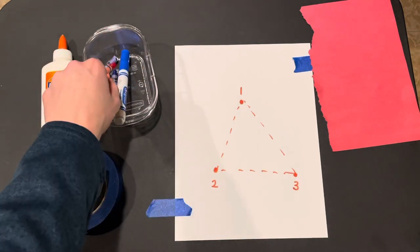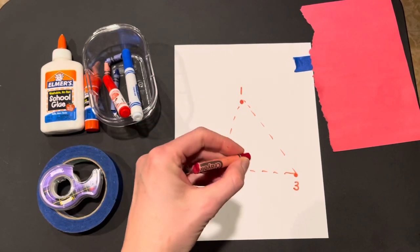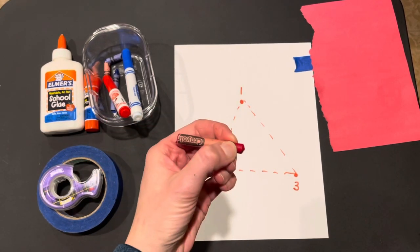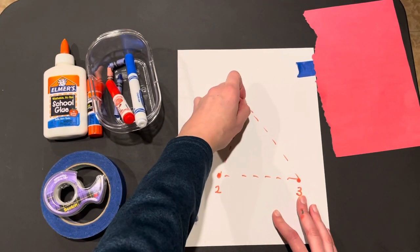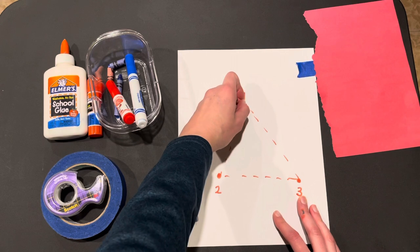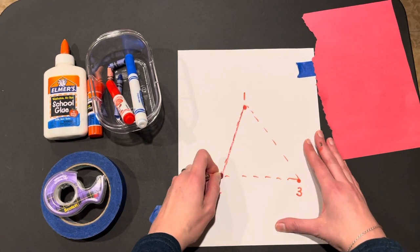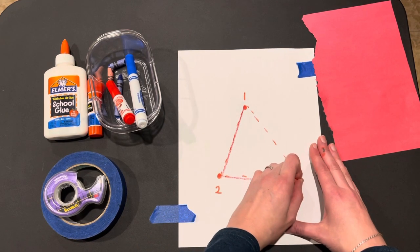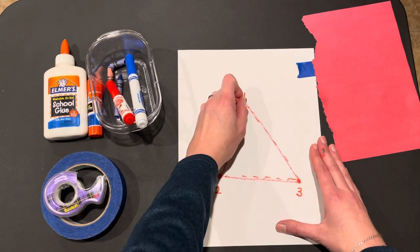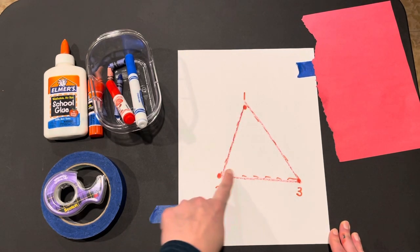Going from there, my friend would take a crayon or marker, holding close to the tip, using pinching fingers, and going boom on the page — helping feel when that crayon really touches. Tracing the triangle, going in order one to two, two to three, and back to the top. Nice job! That's a triangle. Good work.